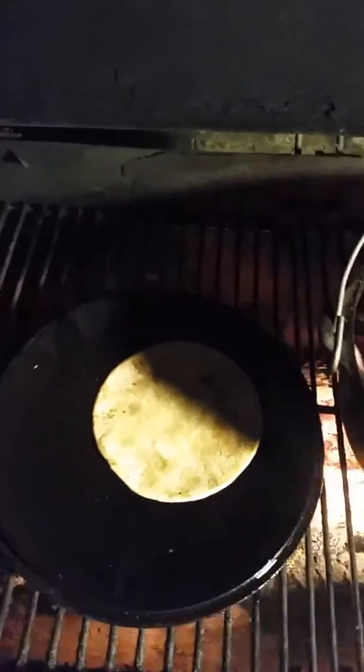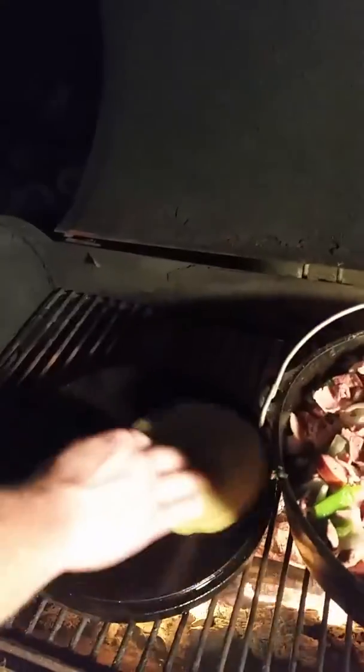We're over here using the lid of the Dutch oven as a little tortilla roller. So put some oil on that, take your corn tortillas, put them off over to the side, add a little more oil, and you're cooking.